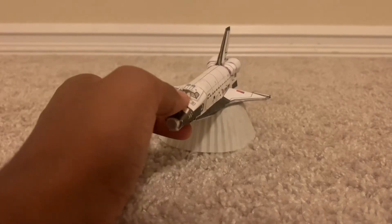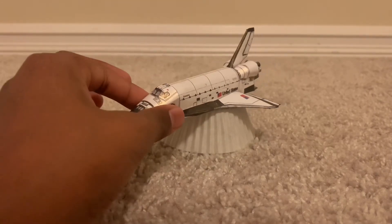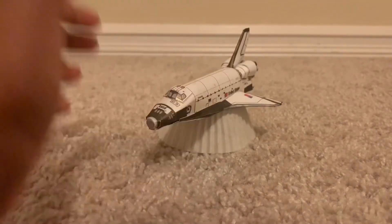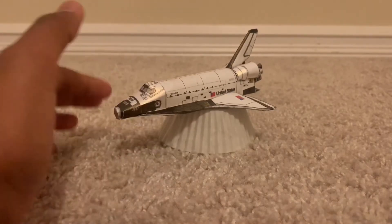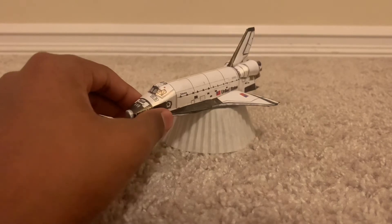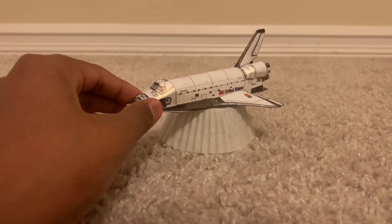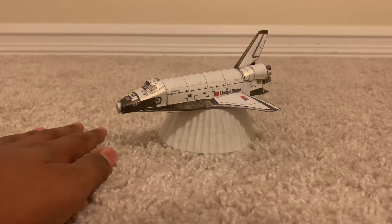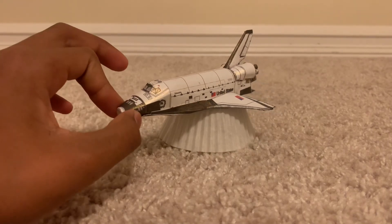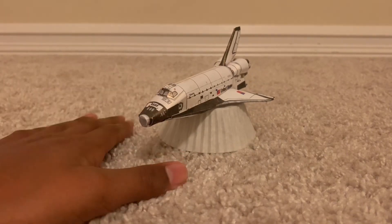So yeah, this is it — it looks very cool. I love how it turned out. This is the tiniest space shuttle model. If you guys did enjoy this video, make sure to subscribe and turn on post notifications so you won't miss any future videos. I'll see you guys in the next video — until then, peace!